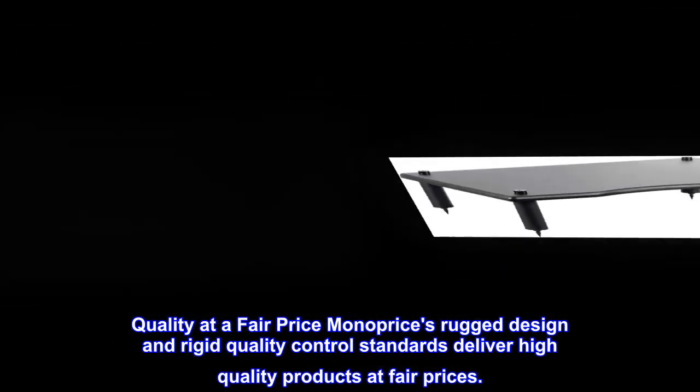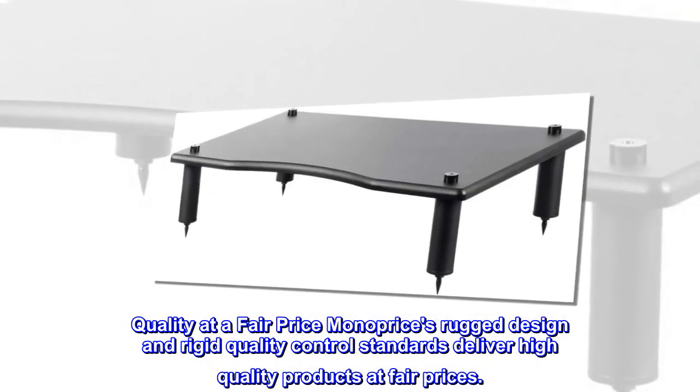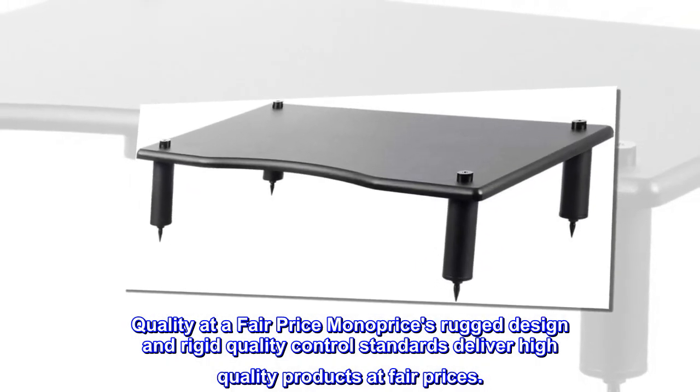Quality at a fair price. Monoprice's rugged design and rigid quality control standards deliver high quality products at fair prices.